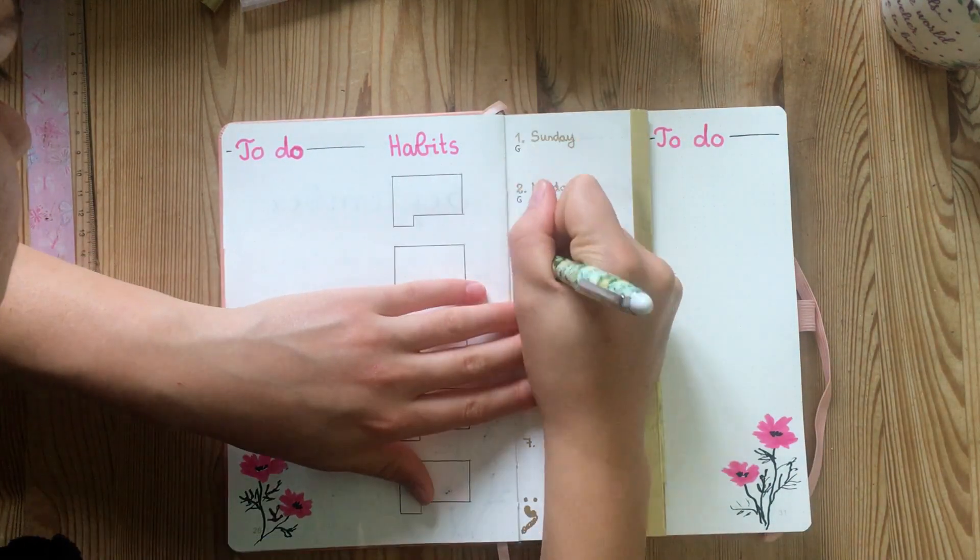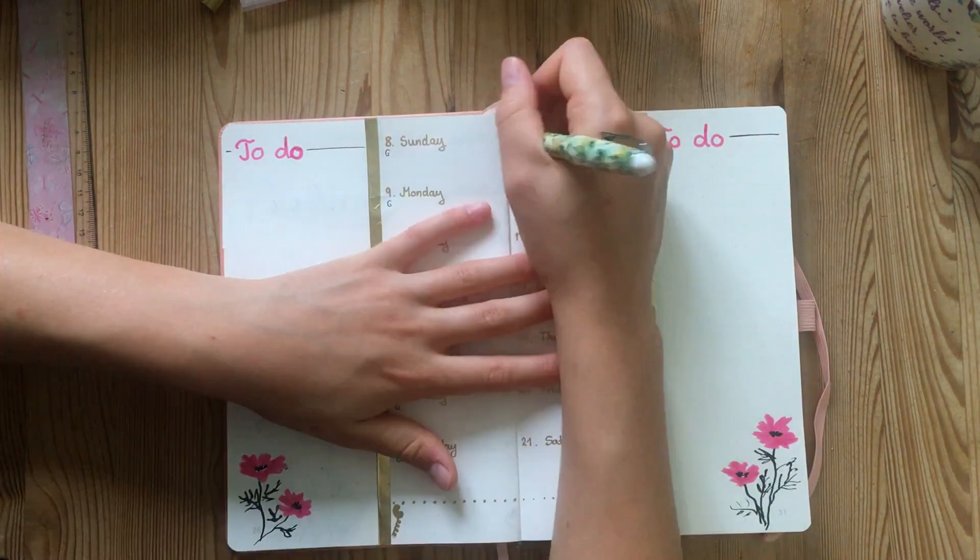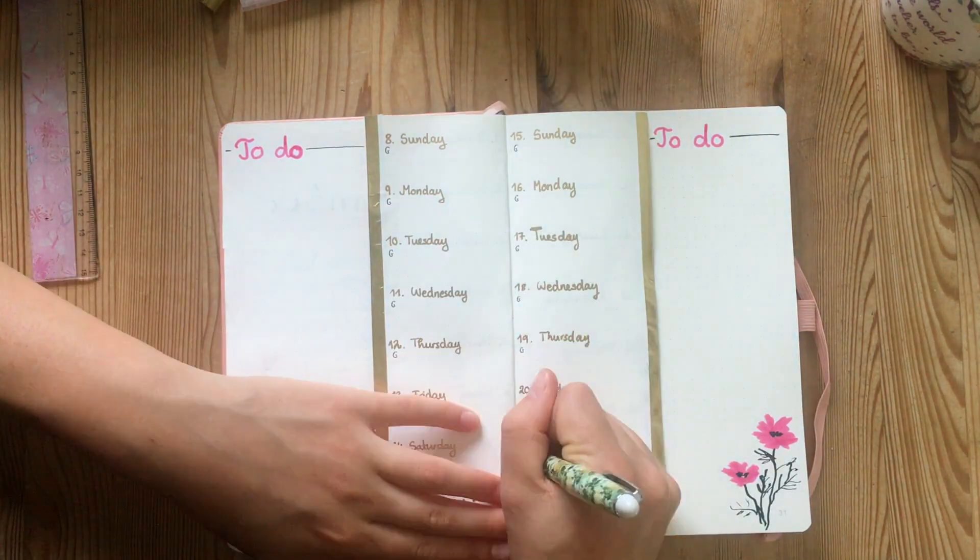I also decided that I wanted to start writing down at least one thing I'm grateful for each day, so I added space for that on each day of the month as well.